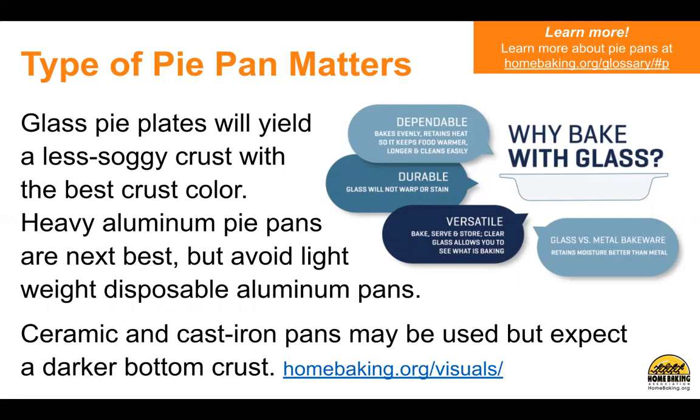Why bake with glass? It's dependable — it bakes evenly, retains heat so it keeps food warmer longer, and cleans easily. It's durable — glass will not warp or stain. It's versatile — bake, serve, and store. Clear glass allows you to see what is baking. And glass versus metal bakeware retains moisture better than metal. Learn more about pans at homebaking.org.